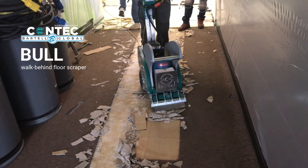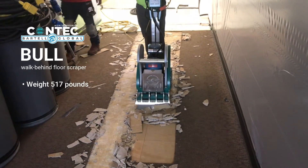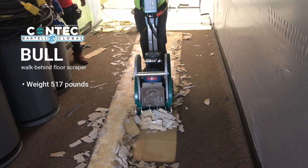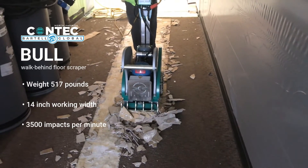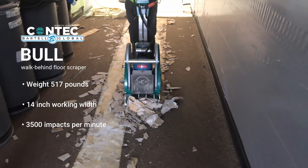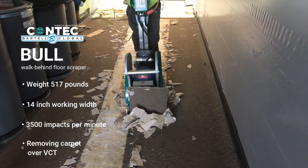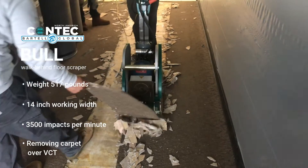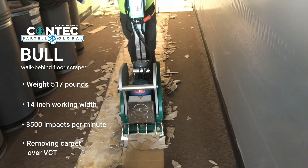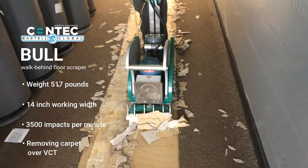First we have the Bull. The Bull is a 517-pound machine — it is a really heavy machine — and you'll notice it is hitting a 14-inch removal trench at 3,500 impacts a minute, doing a very good job of removing both the layer of VCT as well as carpet that is glued to the VCT. You'll notice the VCT is down nice and hard; when it comes up in little shards like that, that tells you it's down really, really well.